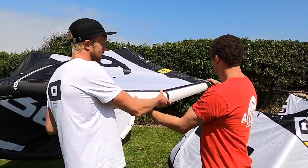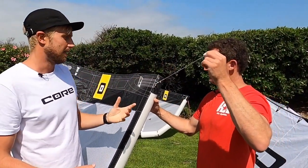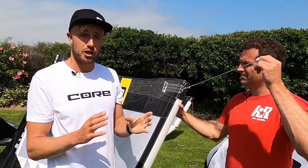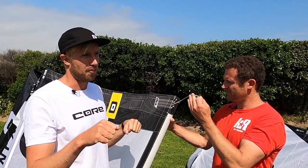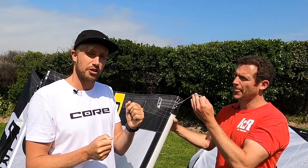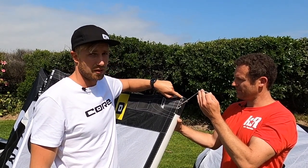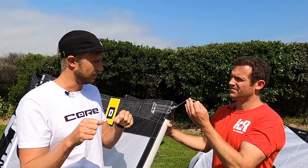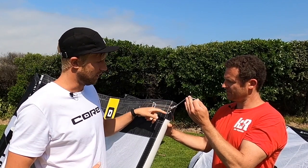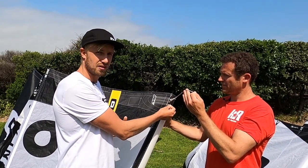Then on the wing tip we actually have another option as well. This is massively going to impact not your steering speed — which a lot of people believe — because it's still attached to the same points, but the amount of bar pressure or steering pressure you're going to have to put in. Right now you can see it's in the middle, but if we go to the end of the tip it will provide a lighter bar feedback and lighter steering pressure. But if you're used to having heavy steering pressure, you move to the inside one and this will make it feel a lot heavier.